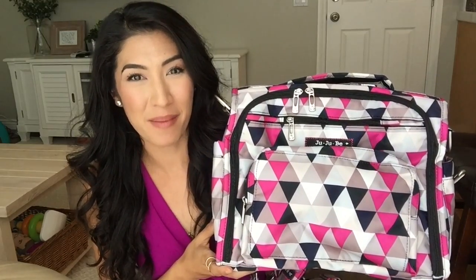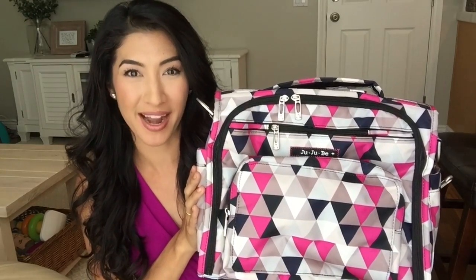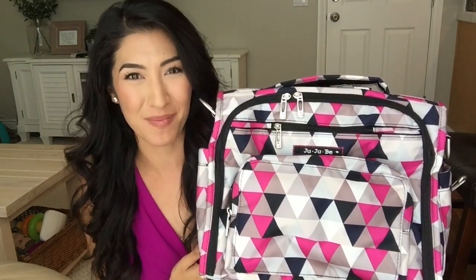Hi everyone! Welcome back to Pretty in Pink Mama. We're going to take a look today at the Jujubee BFF in Pinky Swear print. I'm going to give you a look inside the bag without anything packed in it and a tour of all the pockets and features so you can really see what this bag is all about.